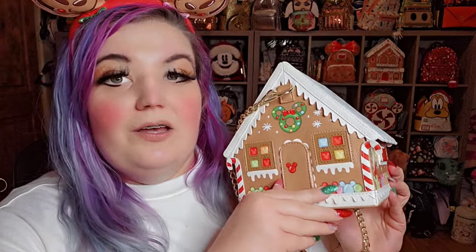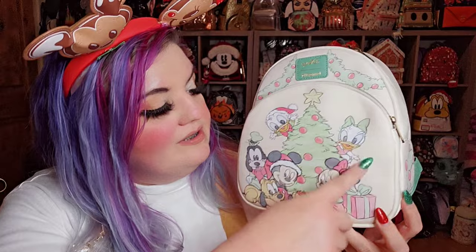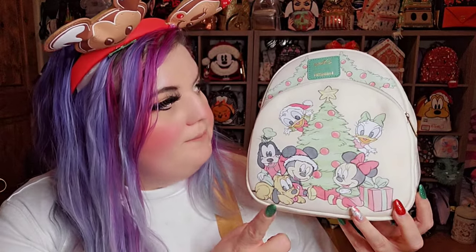This one is by Stitch Shoppe — it is a Loungefly crossbody gingerbread house. There are gumdrops, snow, candy canes, and frosting, and it has glitter too. Here's the door — it opens, and there's Minnie inside. On this side there's a tree, and they're all chibi little characters — Donald, Goofy, Daisy, Mickey, Minnie, and Pluto with a Christmas tree and garland. No pockets on this one.